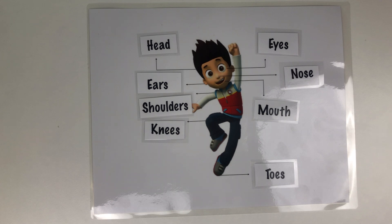How about your head — where's your head? Well done. How about your ears — can you point to your ears? Good job. Can you point to your shoulders?